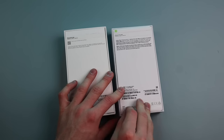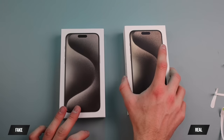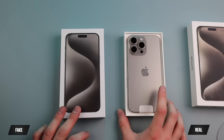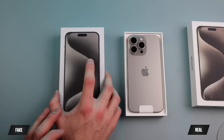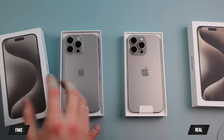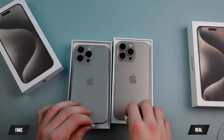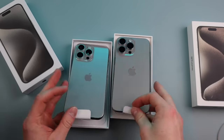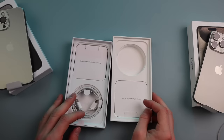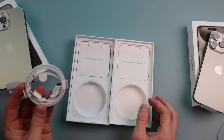Let's open the fake one — rip these pull tabs off. Even the pull tabs are pretty good. Now for the moment of truth, let's open the real one. Very smooth unboxing. Look at that beauty. And we got the fake one. Wow, they look identical. They even have the same little pull tabs — that's amazing. We even have a braided cable for the fake, and the real one comes with a braided cable as well.